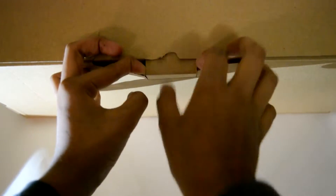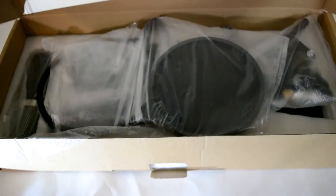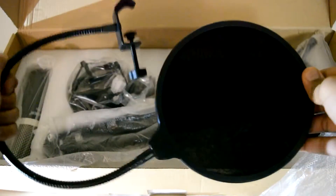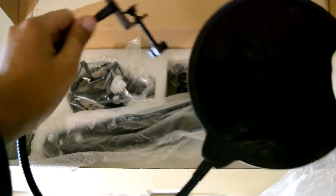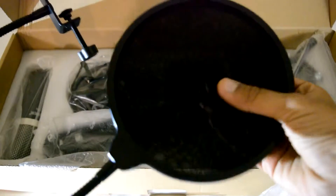So we opened the product by doing this, pulling it outside, and now all I have to do is just pull it out. This looks amazing. So this is the pop filter that came with it. It looks really neat, and I'm going to be installing it in the review, so be sure to be on the lookout for that. The quality for this is pretty neat too.